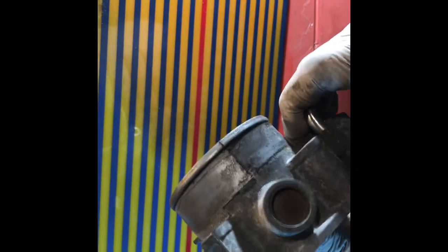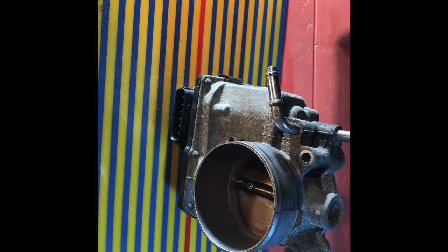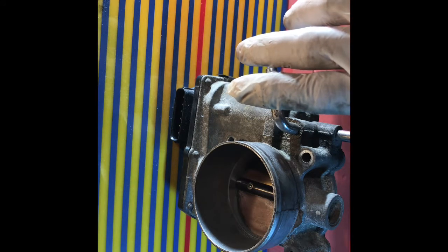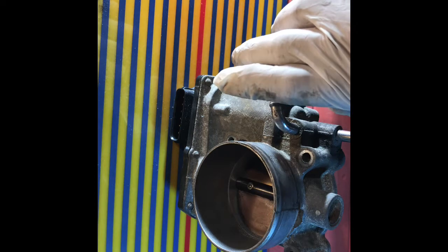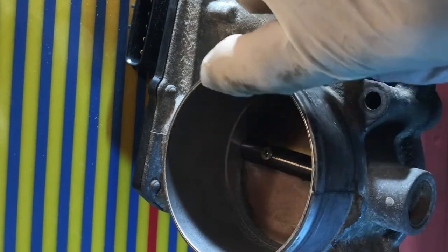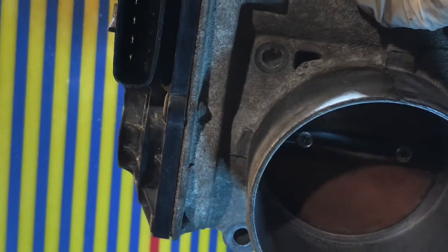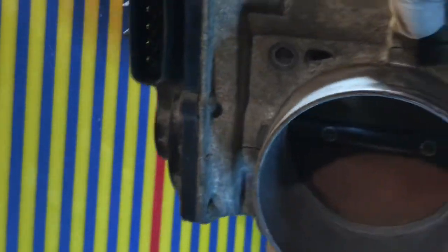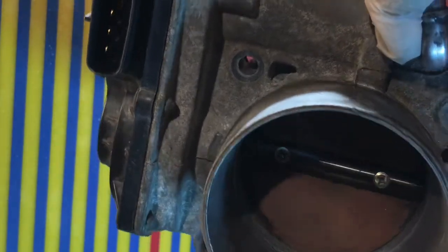Most of the time people damage this when they change the battery. Sometimes they accidentally mix up the negative and positive. And most of the time when people clean this throttle body — this is the Toyota Sienna 3.3, 2006 — most of them just do it the wrong way.